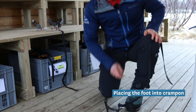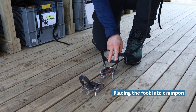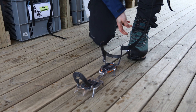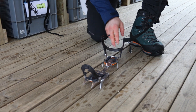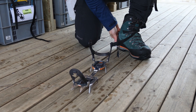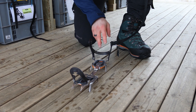We start by putting the crampon on the floor or on the ground and we look at these two metal bolts right here at the end of the crampon. It's really important that we place the back of our heel in between them. Depending on what footwear we're wearing, we can have the back of our heel against them, but we don't want to end up with the back of our heel on top of them.